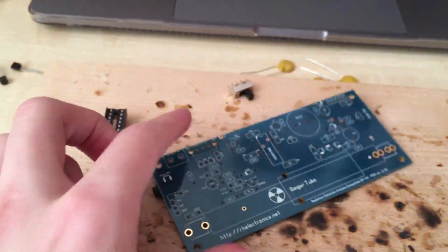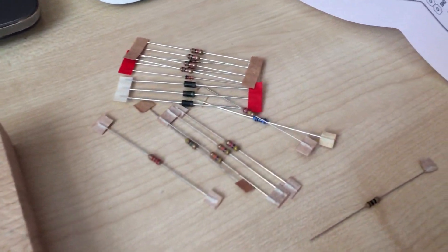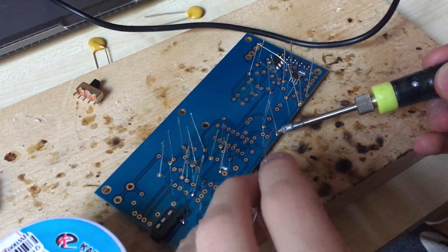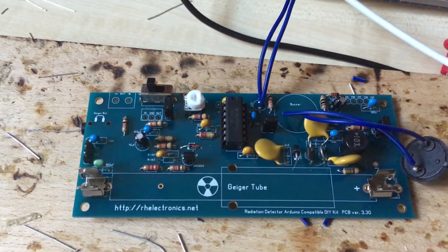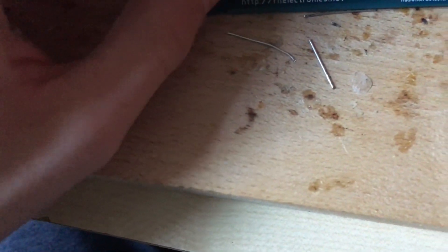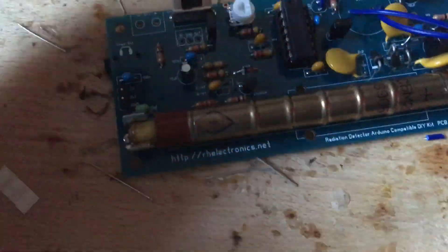Here I have a Geiger counter kit from eBay for Arduino. I bought this on eBay and the link is in the video description. Firstly, I soldered all the resistors, then other parts like ICs and capacitors, and finally I inserted the tube. The tube must be ordered separately, so a link for the tube is also in the video description.